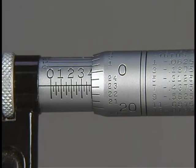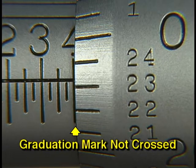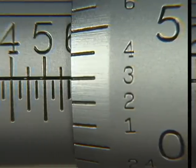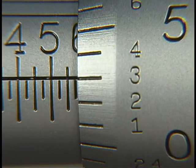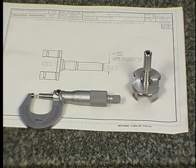If the thimble scale is reading in the high range — 20 or above — you have not crossed the graduation mark in question. If the thimble scale is reading in the lower range — anywhere from zero to five — you have crossed the 25-thousandths graduation in question.